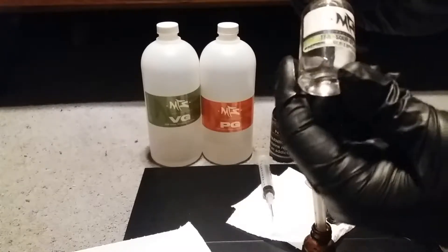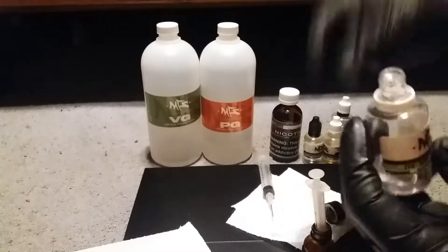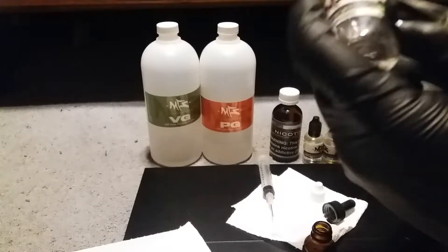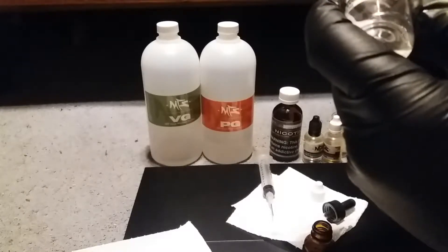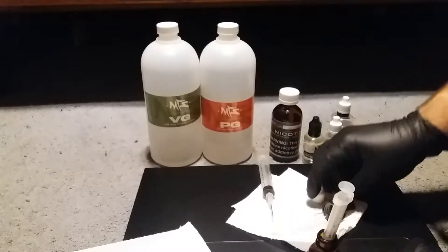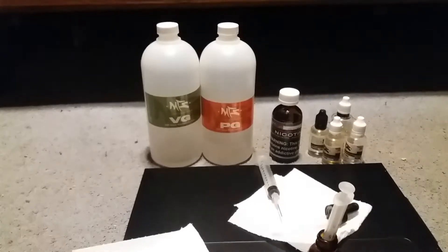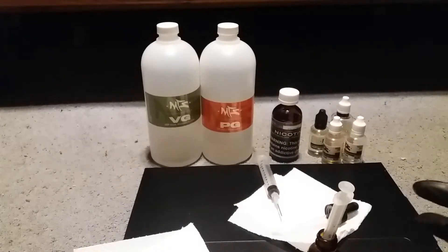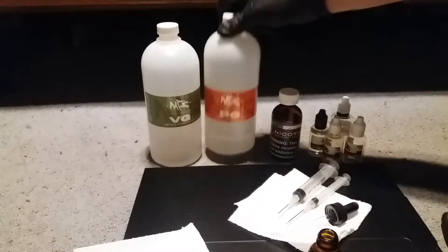The last flavoring ingredient is Sour — I'm almost out of it, I use it in a lot of juices. We need 0.3ml of the sour flavoring. With this recipe I'm only using about 3 milliliters of actual flavoring total. Normally you want to use 5 to 6 milliliters, but I made this recipe a long time ago and it's been pretty good, so I just stick to it.